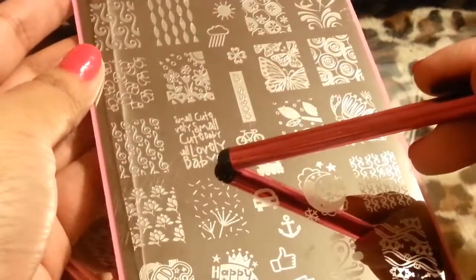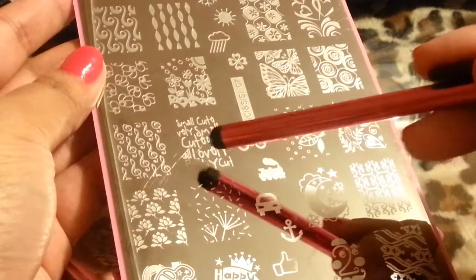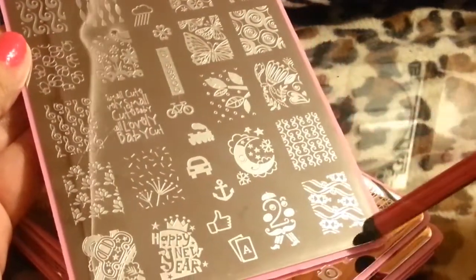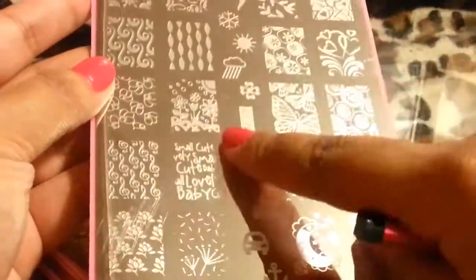This one is small and cute — I don't know what that word is, but it's really small and cute. Just so cute. That's plate number seven.